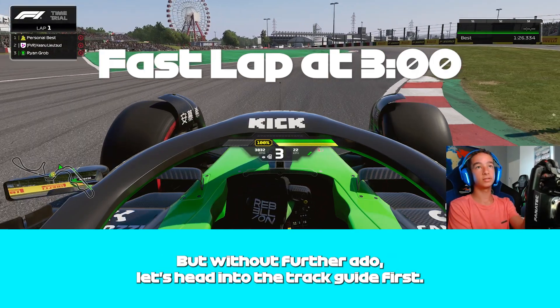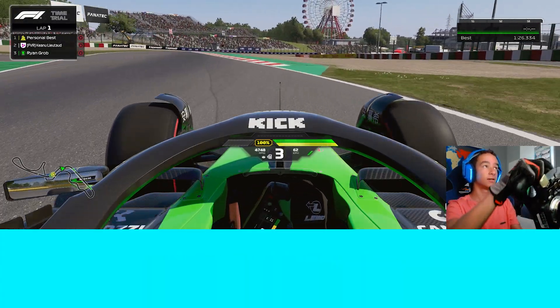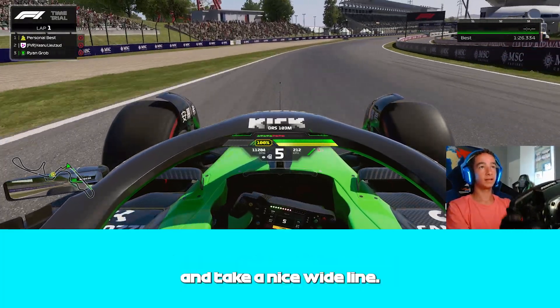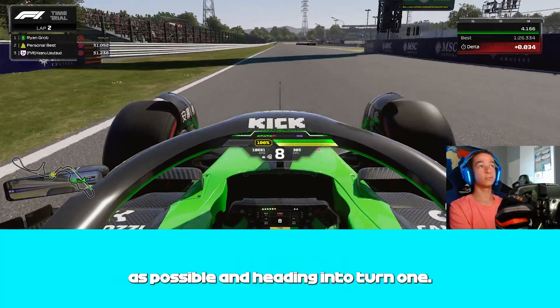As per usual, you want to carry as much speed as we can onto the main straight. We're gonna try and line up the exit as straight as we can and take a nice wide line — the longest line possible — to gain as much speed as possible heading into turn 1.